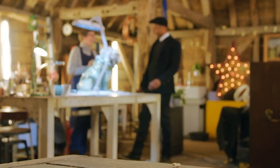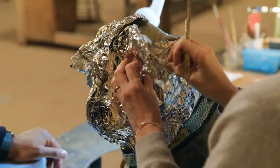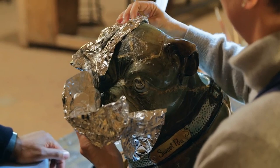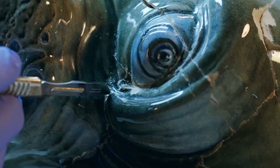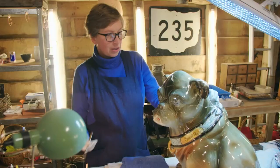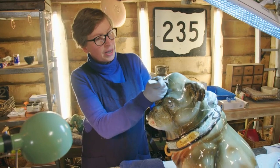I've covered him up — it's to hold the active chemicals in place so that they can actually work on the adhesive. It's not going very well, actually. It's proving incredibly difficult to actually get the old adhesive off Sweet Pea. I don't know what they used, but it's absolutely rock hard, and I've tried all my usual techniques to try and break down the repair.